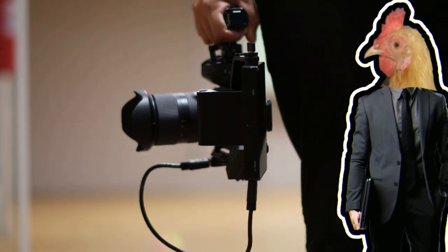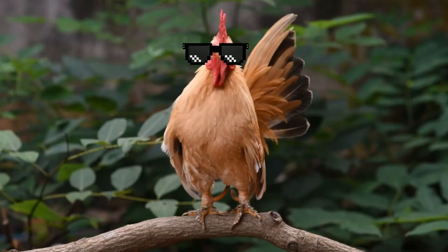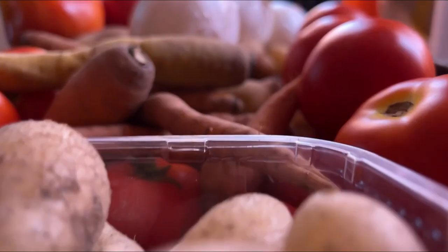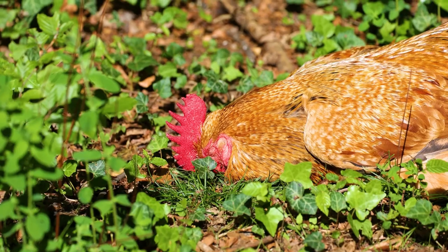This would not be a video on the channel without talking about Buff Orpingtons in one way or another. They're just too cool chickens to not talk about. You gotta talk about those Buff Orpingtons. Like, I could be talking about gardening and somehow bring Buff Orpingtons into the mixture in some weird way.